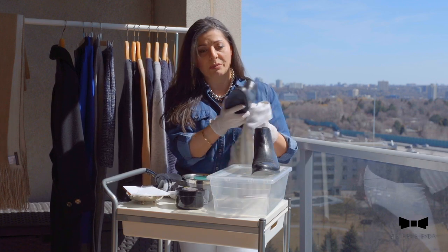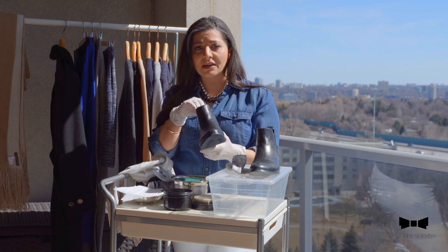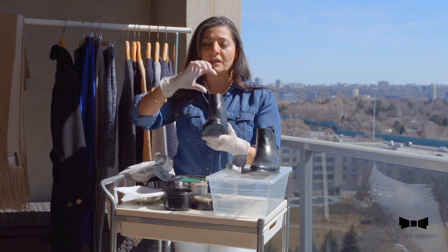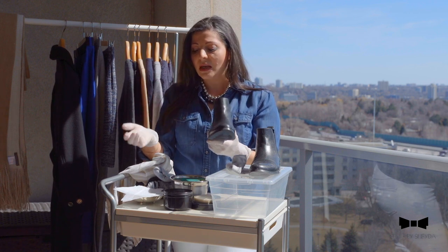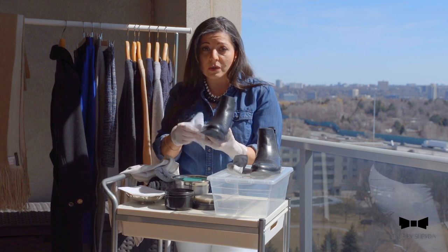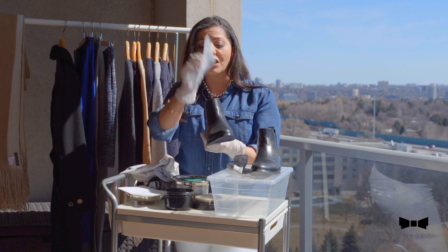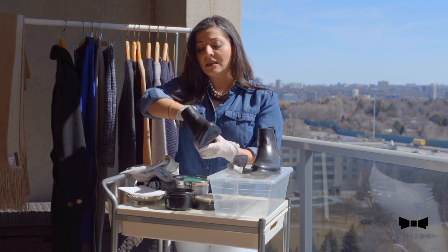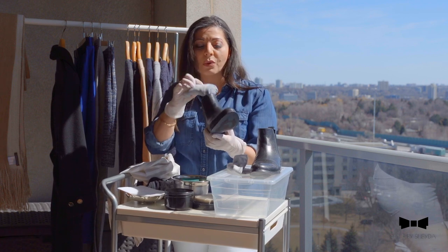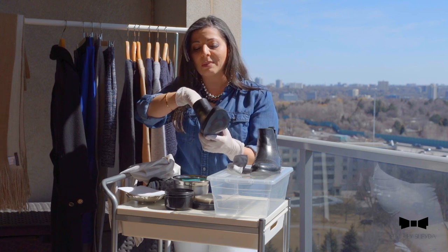Now, before I actually stuff it — I know some people have got those really traditional shoe stuffers that I find quite fancy — I have another solution. I actually use my winter socks because I'm not going to use them throughout the summer. But before I actually stuff it, I put one of my dryer sheets inside, just to make sure — you've been wearing them all year long — so this really allows the shoe to smell good.